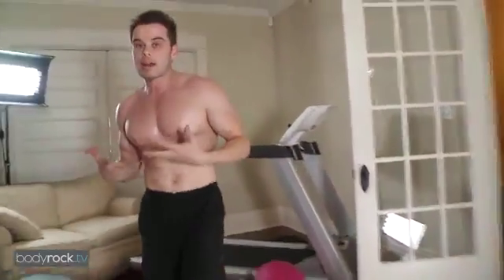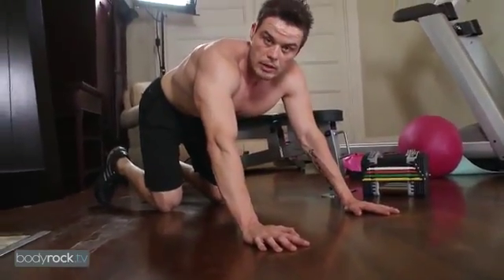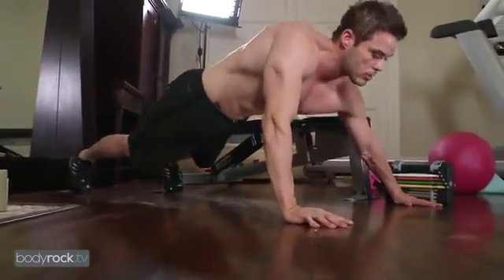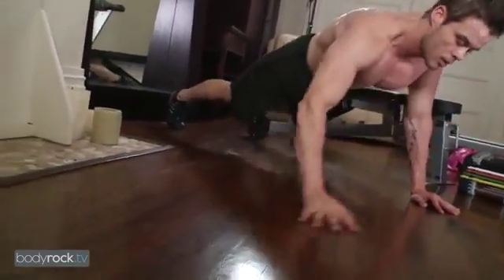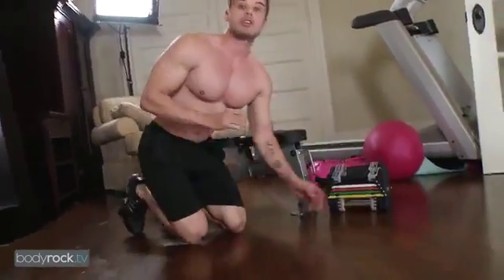If you don't have weights or a bench, here's an alternative. If you have paper towels or magazine covers at home, put them underneath your hands. You can do fly push-ups — do a push-up, fly to one side, slide your hand back through, push-up, then fly to the other side. So you can still do something with just bodyweight. If you need to do a few more than 25 to get a really good burn, no problem.